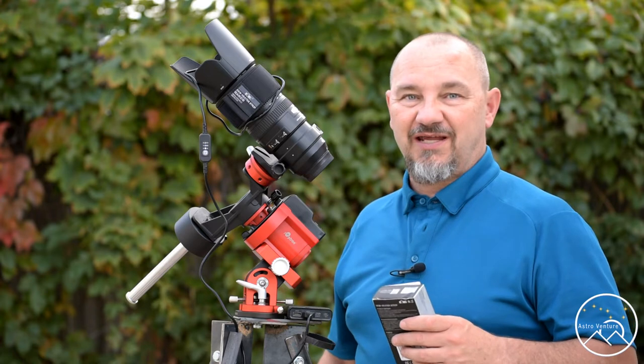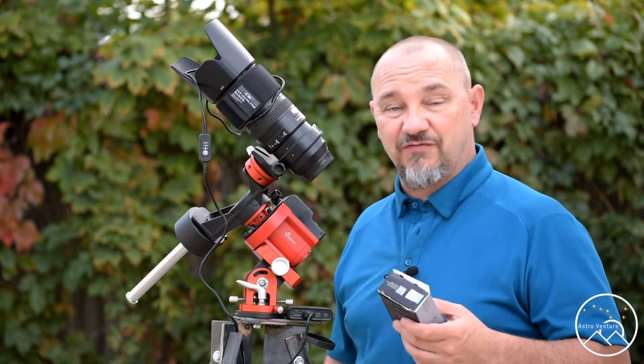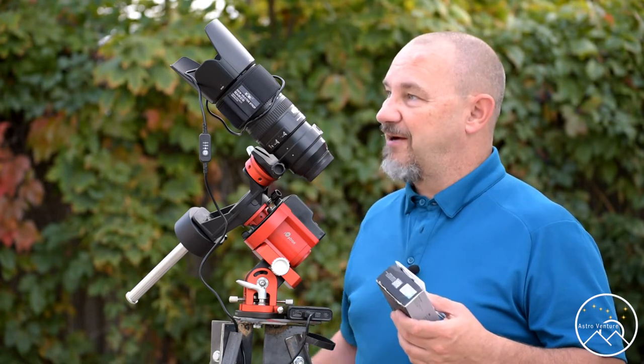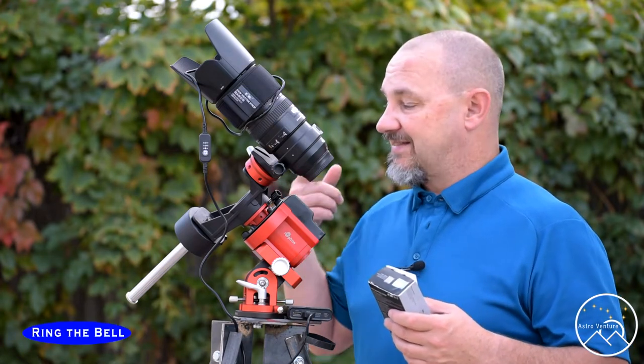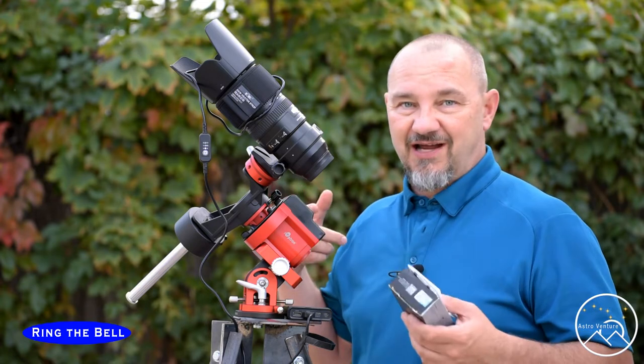Hey there AstroVentures, welcome back. If you're new to this channel, my name is George. Today I wanted to talk to you about getting a dew heater for your lens. We're coming into that time of year for the Northern Hemisphere, and I recently realized that because I've started to do more guiding with my SkyGuider Pro, I needed a second dew heater to put on my guide scope.